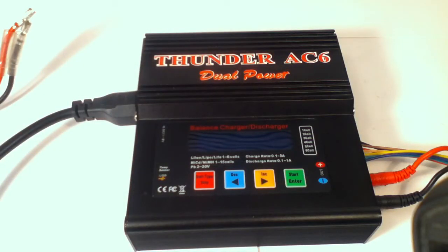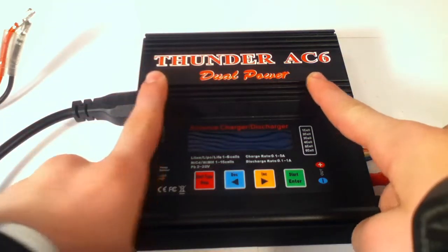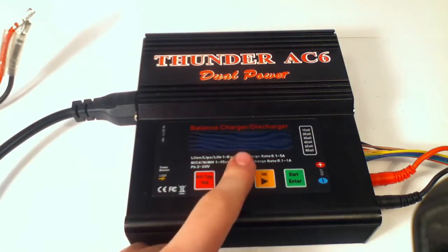Hey guys, Archer here from Stopp1147, and as you can see by the title, I'm doing a review on the Thunder AC6 Dual Power LiPo, NiMH, and all the other kinds of battery chargers and dischargers.